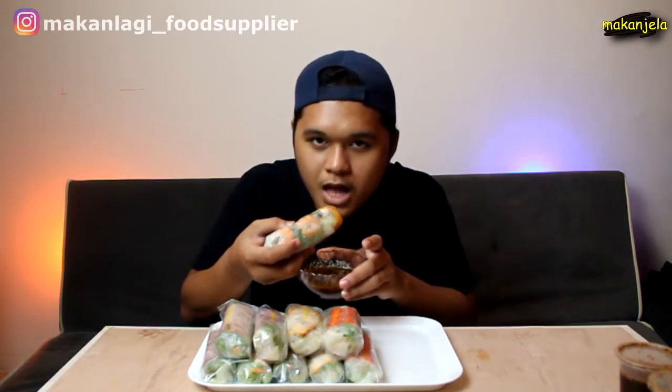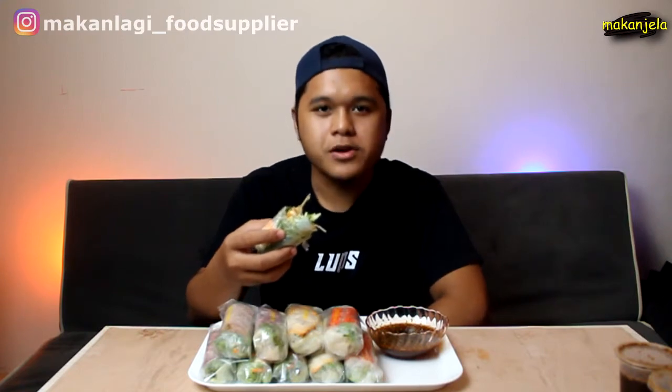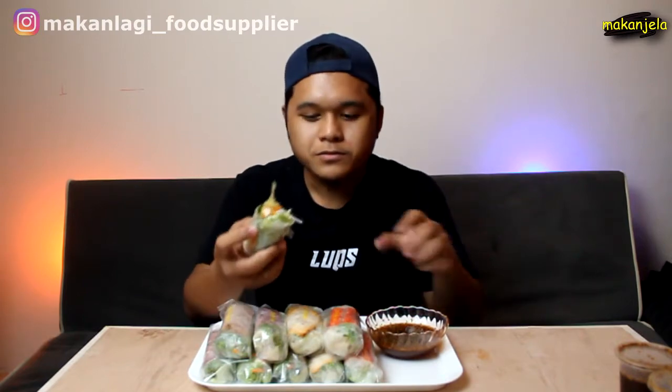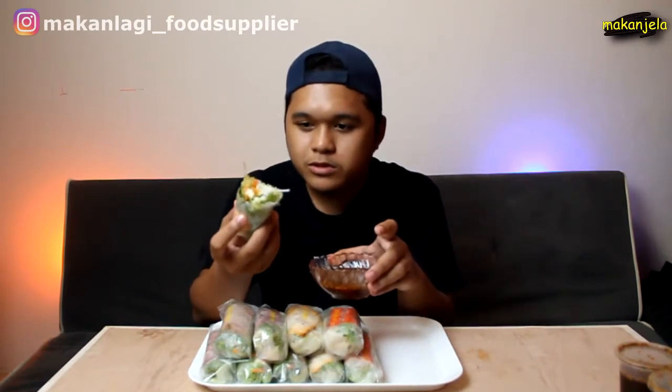Bismillahirrahmanirrahim. Terima kasih. Sedap eh! Recipe dia penuh — dalam dia ada soon, ada timun, carrot, udang, dengan salad. Besar macam ni, besar kot!